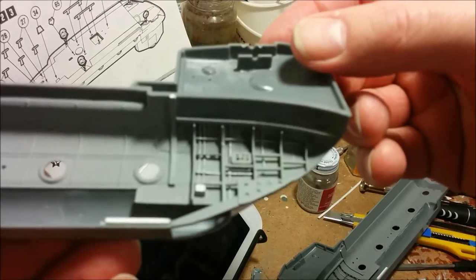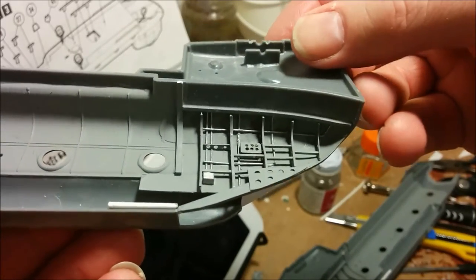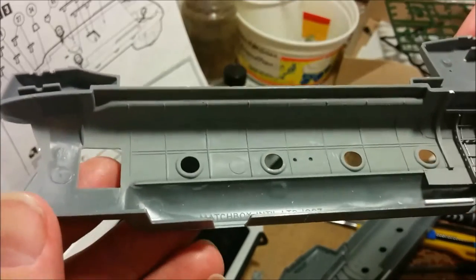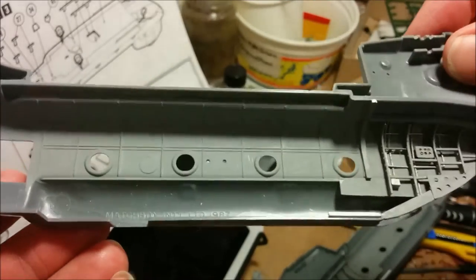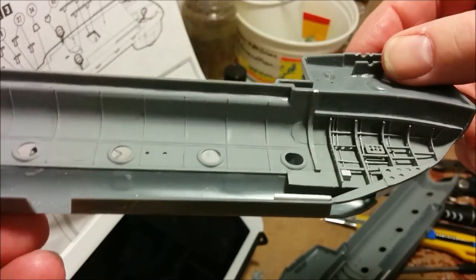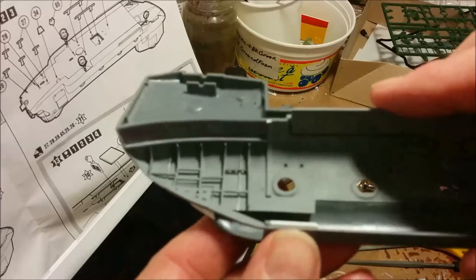I've finished painting the interior. I used Model Master Neutral Gray with aluminum for the pipes. I also painted inside the main part of the fuselage, although you're really not going to be able to see that — it's all for completion, just to make sure it's all the same color. Here's the other side of the ramp area.